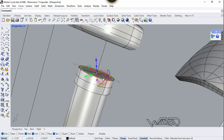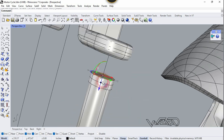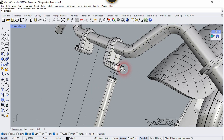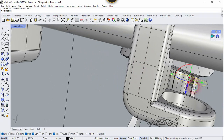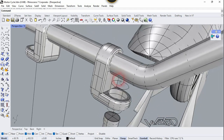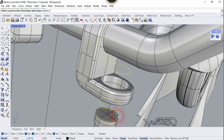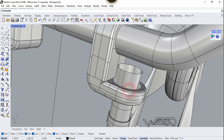Click on this and set the Gumball to 'Align to Object', and let's copy this circle right here, and one more at this point. Let's select this and scale it up. Now let's use the Loft Surface command.